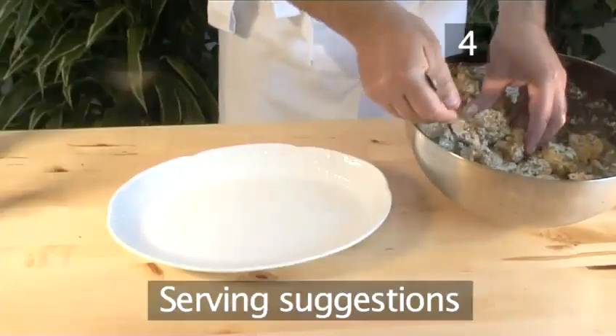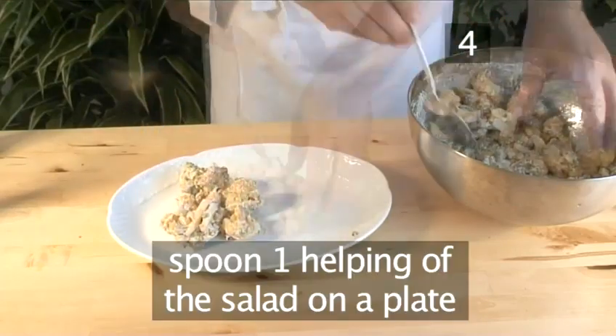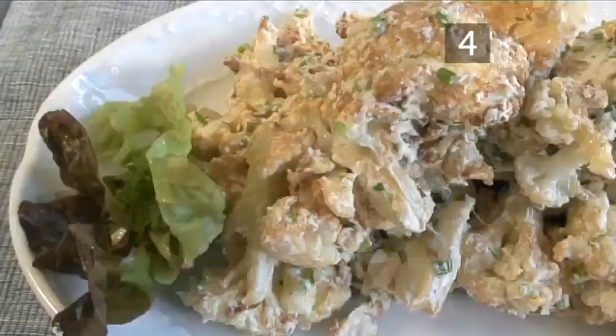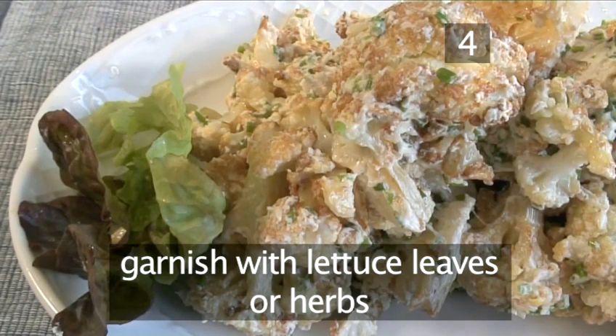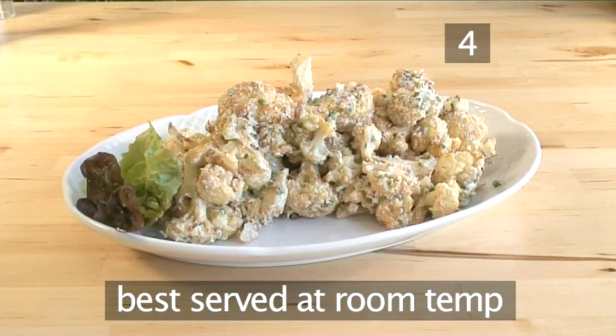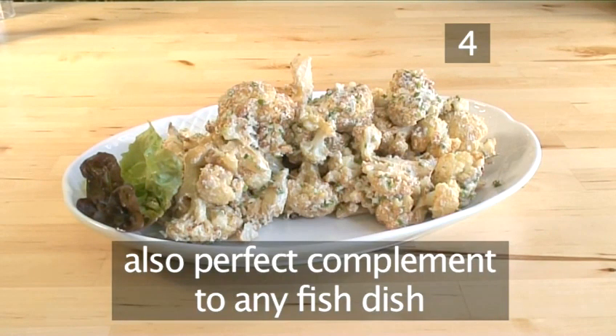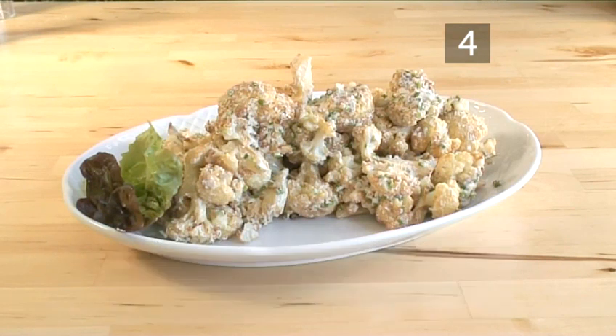Step 4: Serving suggestions. Spoon one helping of the salad onto a plate and garnish with lettuce leaves or herbs. This salad is best served at room temperature. It is delicious and filling if eaten on its own, but it is also a perfect complement to any fish dish. And that's how to make cauliflower, tahini and lemon salad — the Videojug way.